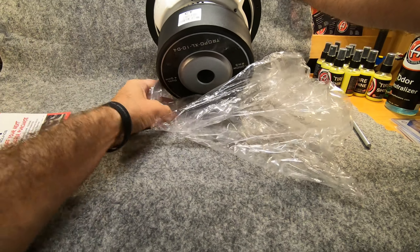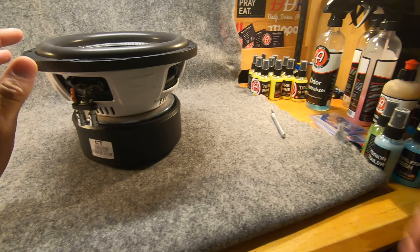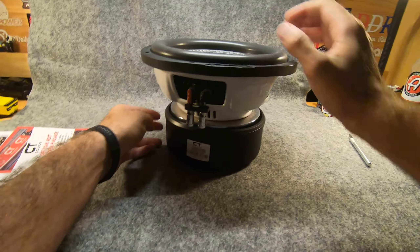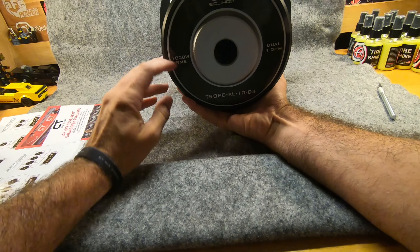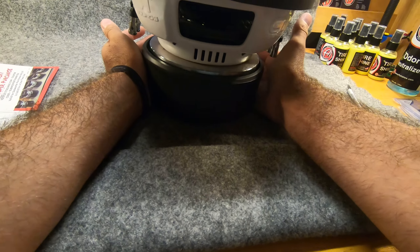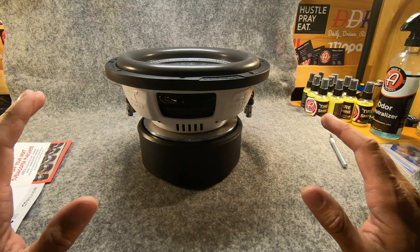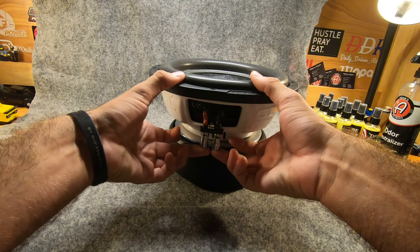That is a beefy subwoofer — oh, that's nice. As you can see on the very bottom, if you flip it around, it does say 1000 watts RMS dual four-ohm, which is nice because you can wire two of these down to one ohm. The only complaint I have about the subwoofer — the only complaint — is the wire terminals.